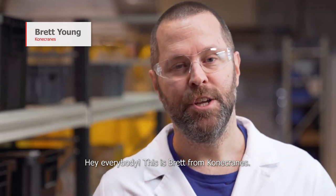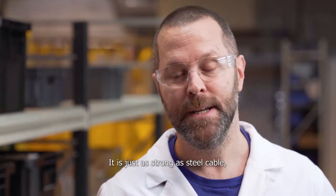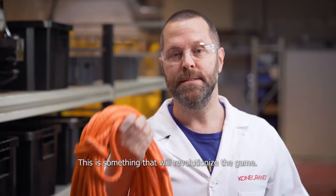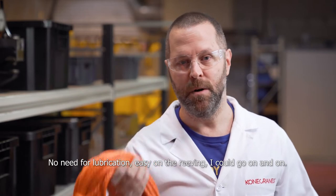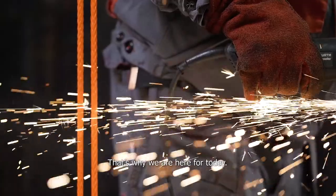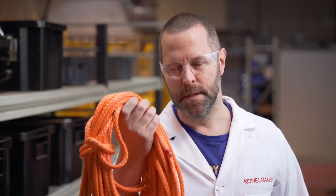Hey everybody, this is Brett from ConiCranes. You may have heard about it, you may have read about it, you may have even seen it. I'm talking about the new S-Series Cranes and this fantastic new synthetic rope. This thing is just as strong as steel cable. Thousands of hours of testing to make sure it meets the high standards everybody expects from ConiCranes equipment. This is something that is going to revolutionize the game. No need for lubrication, easy on the reeving. We're going to put this through some real tests to show you just how good it is. Let's find out.